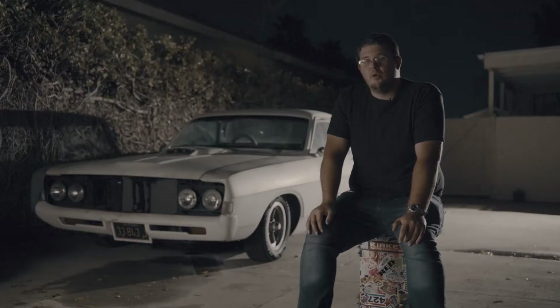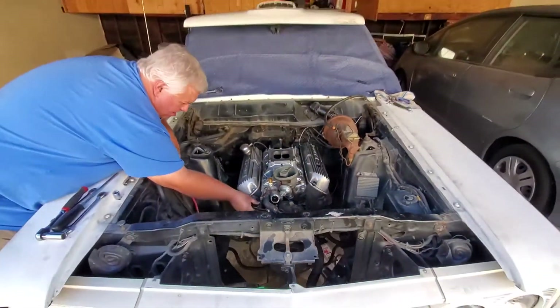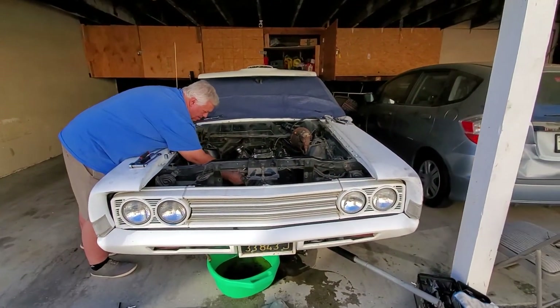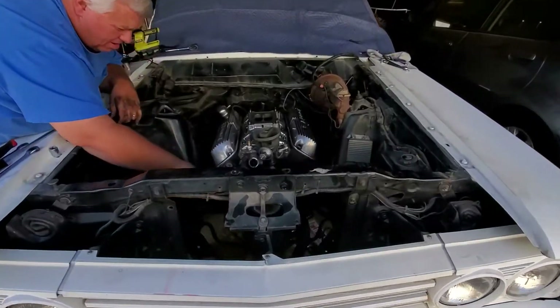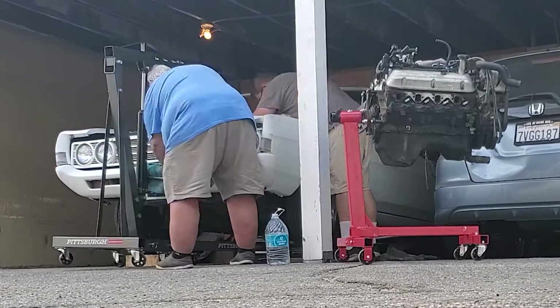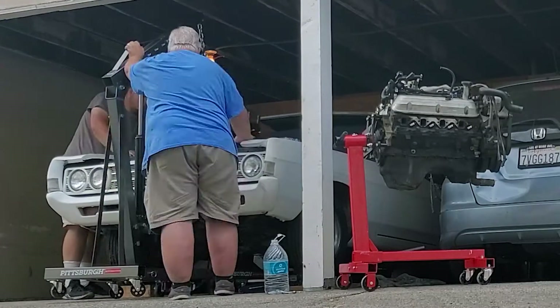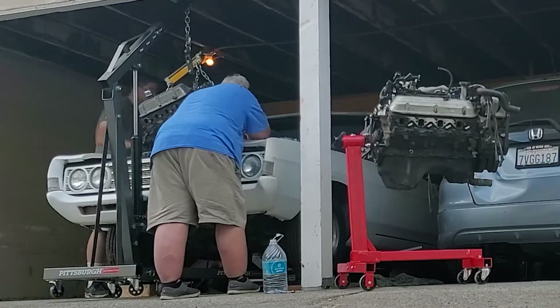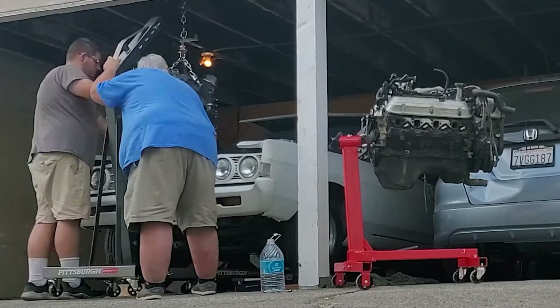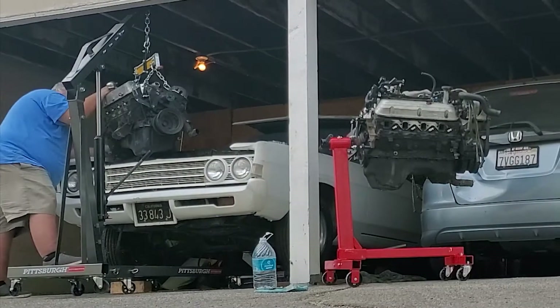We lifted the car up, got the front up on boards, brought the engine stand over the car, took the hood off, and knocked out everything needed to pull the engine in one day. We removed all the bell housing bolts, torque converter bolts, all the wires, lines, and everything else. As we started pulling the engine up, it kept hitting the top of the carport valance, so we had to carefully inch it up, back, and down repeatedly.